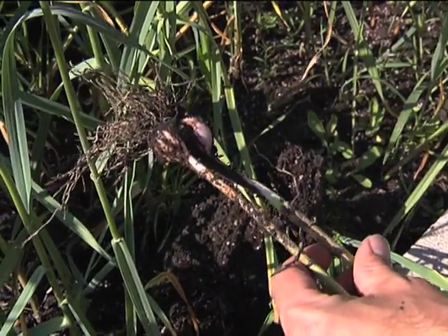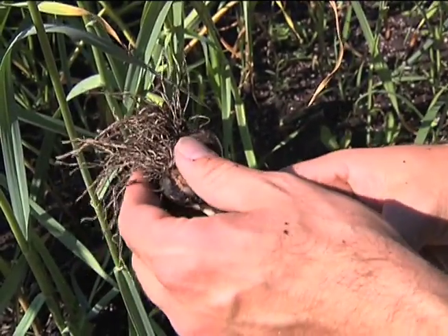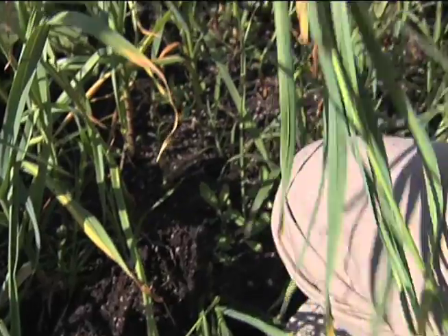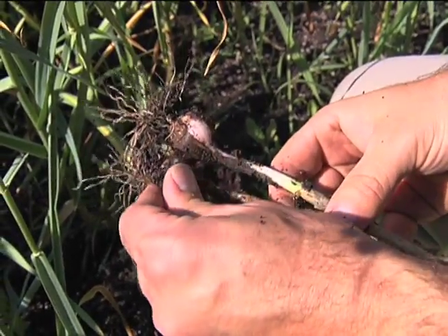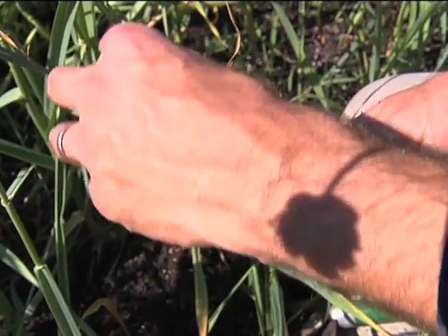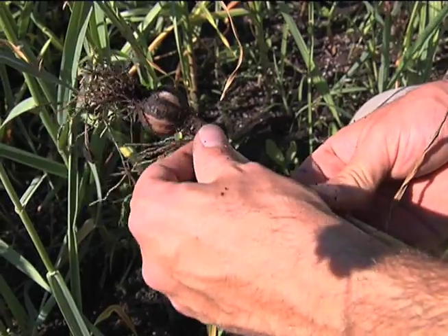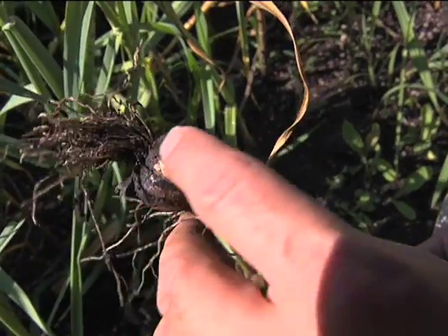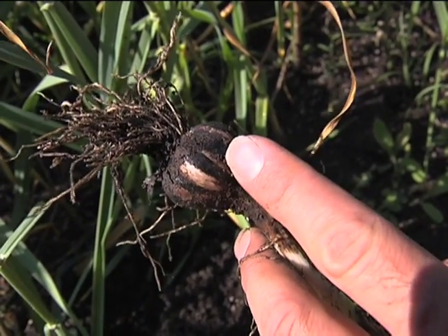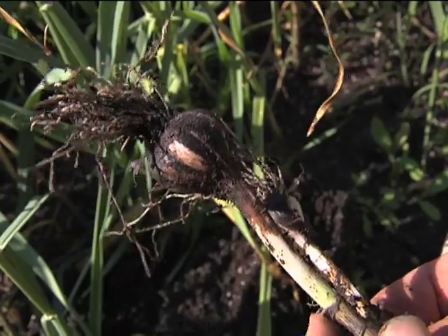Here are the garlic bulbs we just dug up. They would be 5 to 20% larger had we clipped off the scapes, but we haven't, so this is what we have. We're going to gently brush off the soil, let them dry down a little bit in a nice shady spot, then brush off some more soil. I'll store them until about October this fall, and then I'll peel these apart and plant them. I'll eat some of them, but I prefer to keep the largest ones for planting next year and eat the smaller ones.